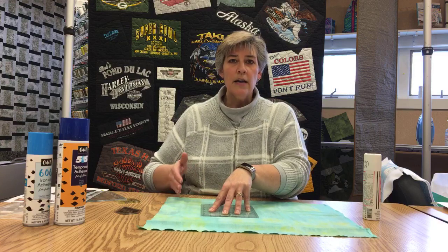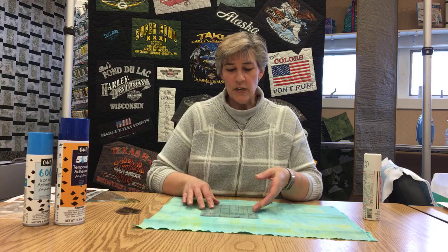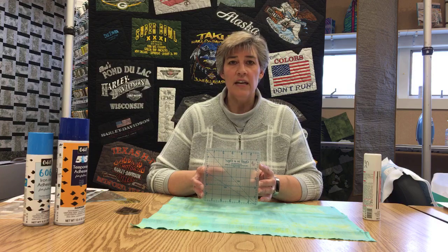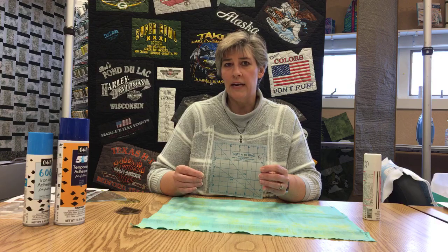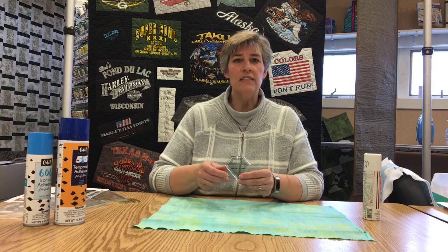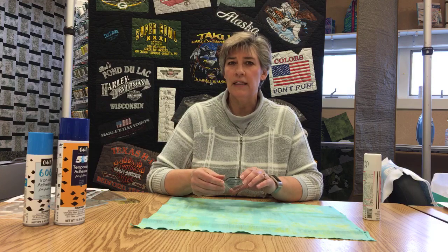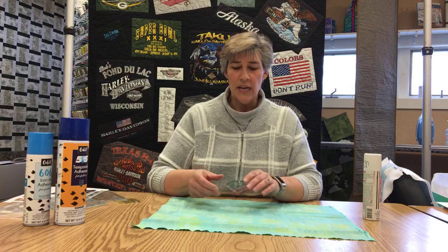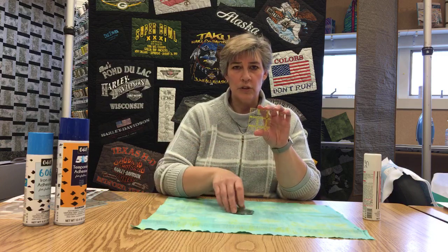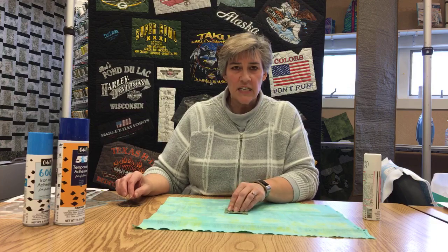So when I'm cutting with that rotary cutter, the top edge of my ruler is not going to keep pushing away from me. It's a new product and it works really well, especially on some of the older rulers that didn't have any grip strip. It also works really well on specialty rulers with weird angles or shapes — say you're doing a grandmother's flower garden — and on little rulers where you don't have as much area to keep your fingers away from the cutter.